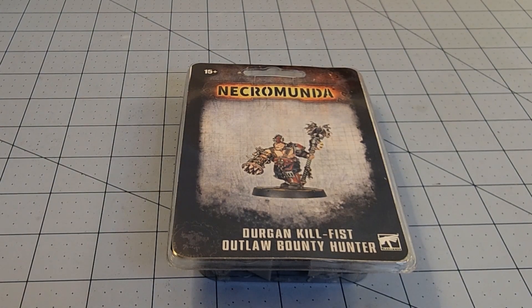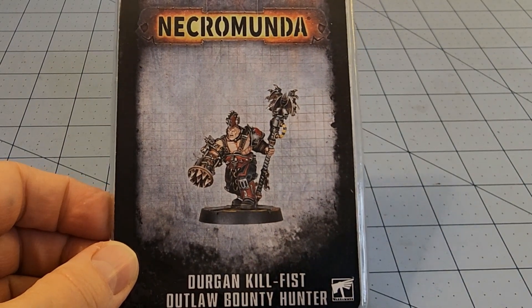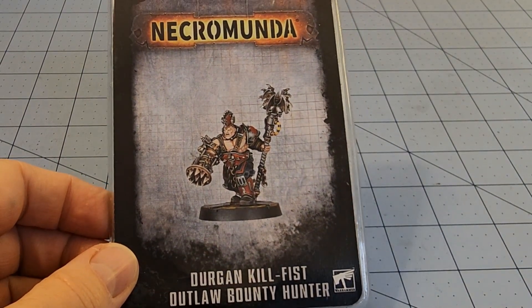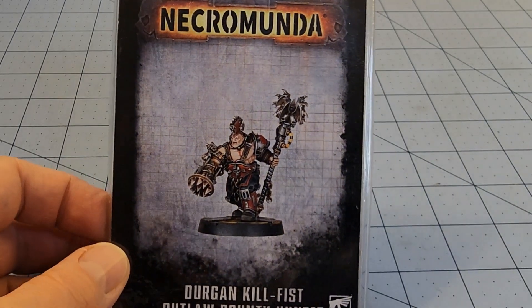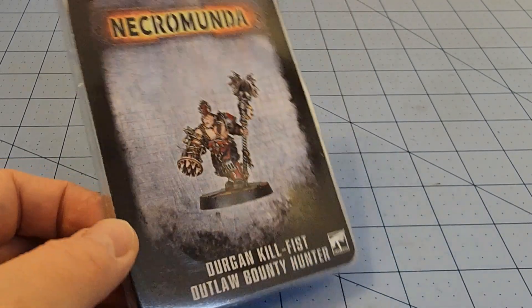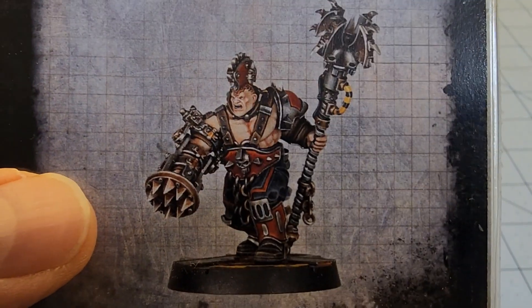Hey everybody, welcome to Obscurities in Miniatures. I had to pull the trigger — I could not resist this most deliciously out-of-control Necromunda model: Mr. Durgan Kilfest. Come on, who names themselves these things? It's like, yeah, it's my mother's maiden name.